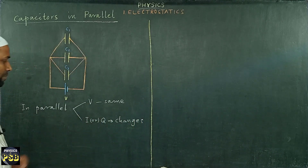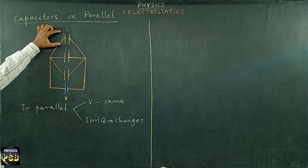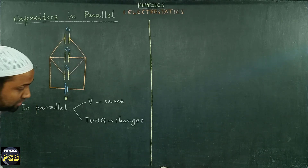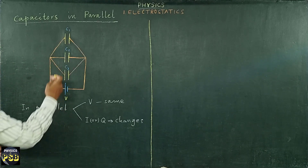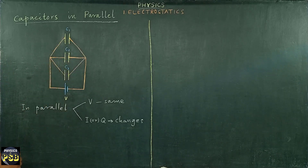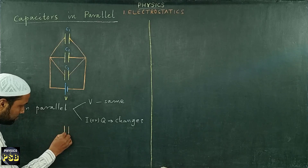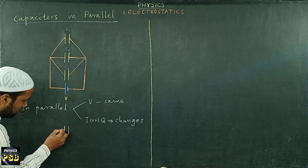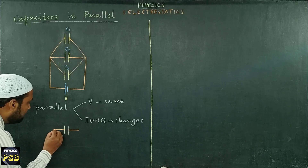So keep everything in mind. If I want to find the total capacitance of these capacitors connected in parallel, I draw an equivalent circuit in which I am going to replace these three capacitors with a single capacitor having capacitance equivalent to the capacitors connected in parallel.